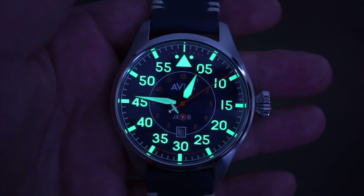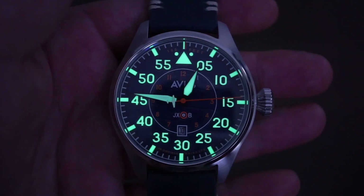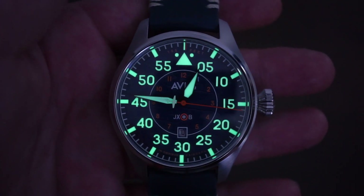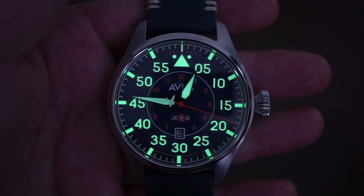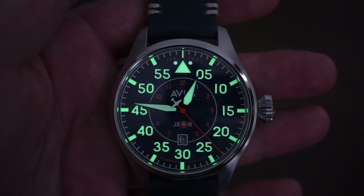The lume is very evenly applied — it glows green on the hands. Even the airplane is lit, which is pretty cool. At night you can see that airplane rotating around the counterbalance of the sweeping seconds hand. The numerals and the triangle reference at 12 are very nicely lit as well. The watch is extremely legible and the lume does last pretty long.